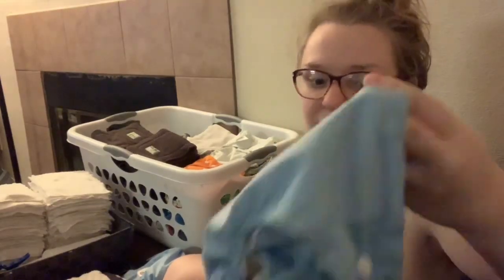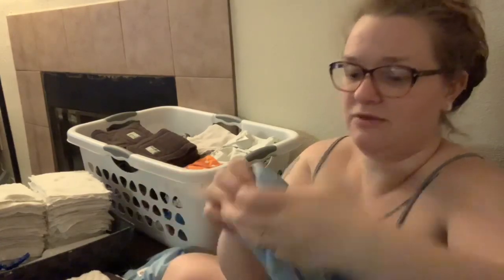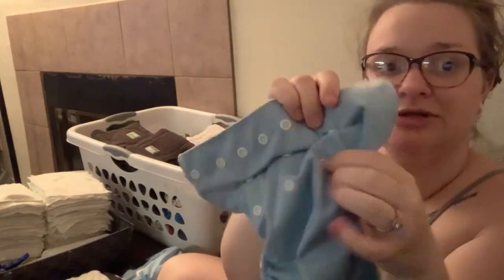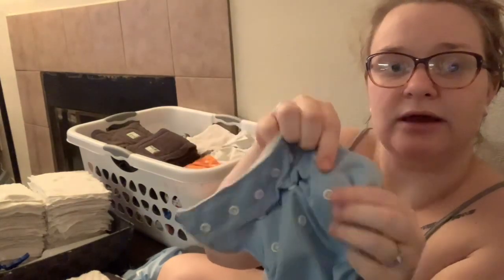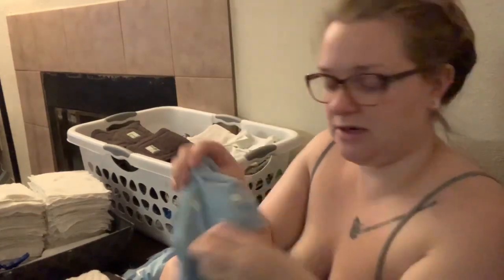I have no other complaints about these diapers — they don't leak, they're fairly standard quality, and they have the basic waist snaps plus two rows of adjustable height snaps just like I was describing.